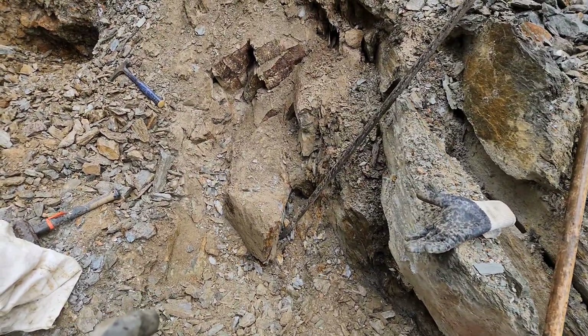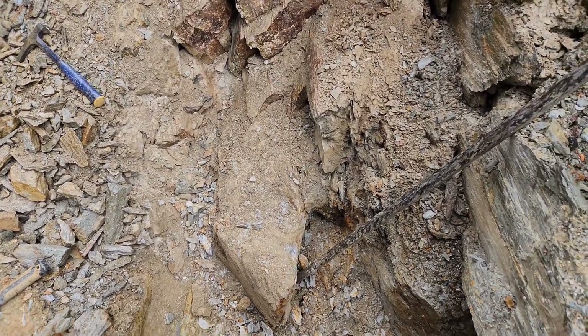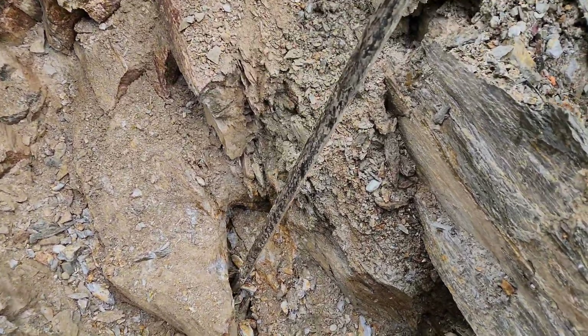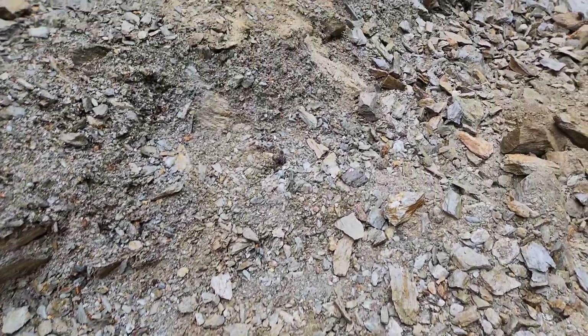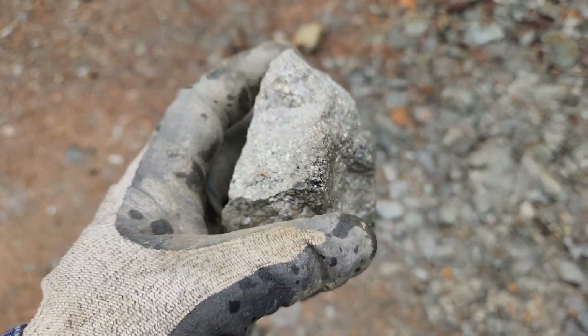We're about to pull out this big chunk here. So far today we've taken out 150 kilograms. We're going to remove this big chunk right here, and before we do that we'll go take a look at a couple of the ones we just pulled out, so you can see the massive sulfides here with iridescent color.